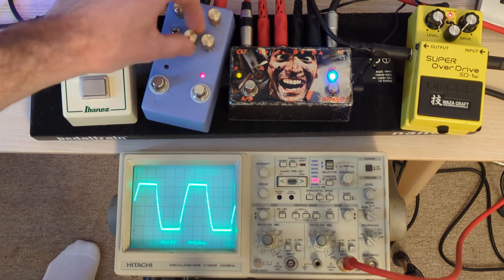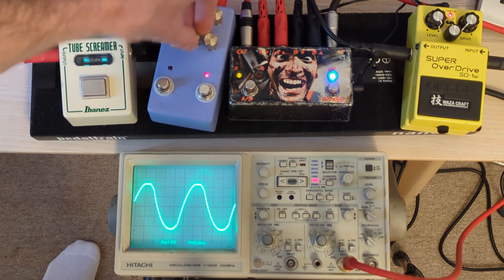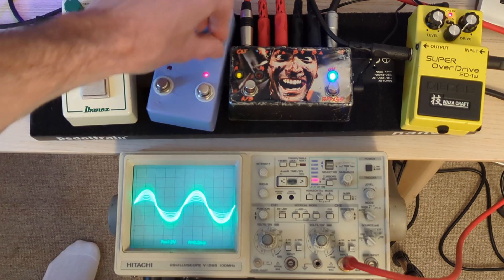I can't really get that shape out of the Tube Screamer I don't think. No, not really - it's got a couple of different clipping modes.